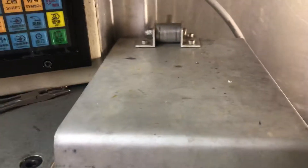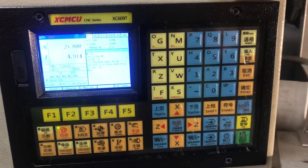Hello again YouTube. Small update on the lathe — let's see if we can make some threads.